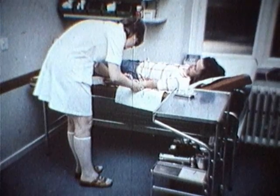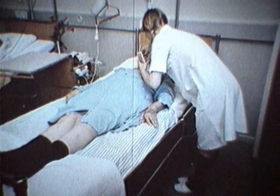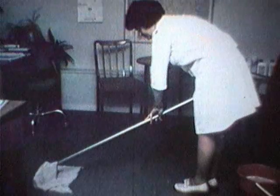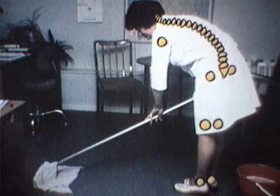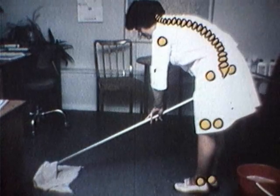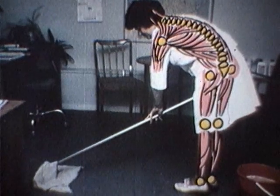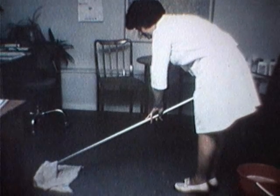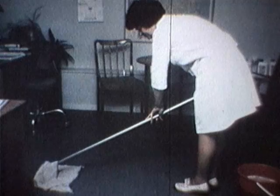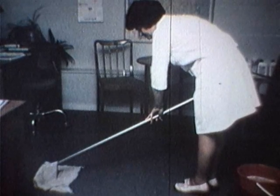Långvarigt stående, låsta arbetsställningar, ensidiga moment som i varierande grad onödigt belastar leder, ledband och muskulaturer. Man måste lära sig lämpliga arbetsställningar och god arbetsteknik för att kunna hushålla med sin kropp i olika arbetssituationer.